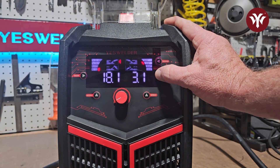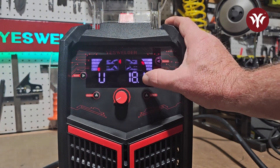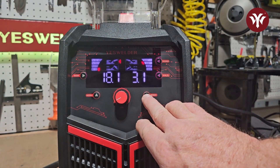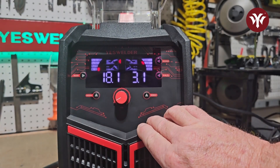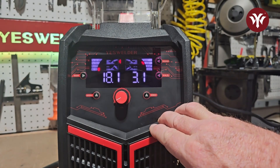Right here you have your button for amperage, which is controlled by your wire speed, or you have control over your volts. Underneath is your wire thickness setting. Since I am on aluminum, it gives me a choice of 0.45 or 0.35. The other settings are 0.30 and 0.23 wire.